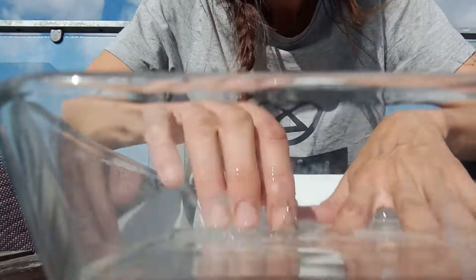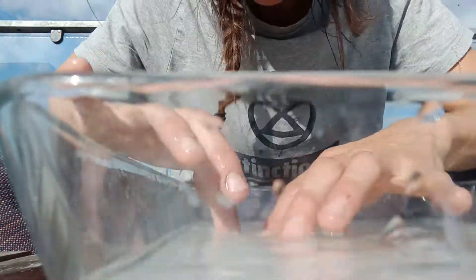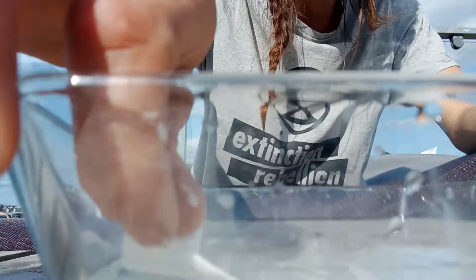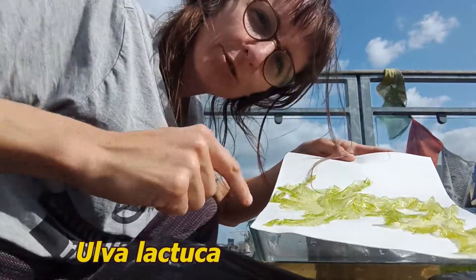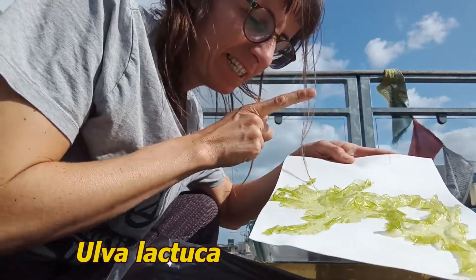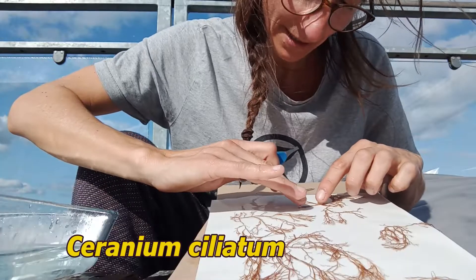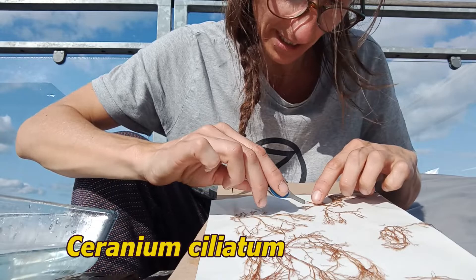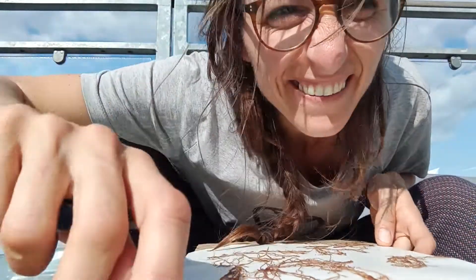Some seaweed is very delicate, so we want to dry it in its natural shape, and most of the work is done with the help of the water. Now we're taking it out of the water. We have a perfect Ulva lactuca from Anne Baird ready to be dried. The tips are also very important in taxonomy to recognize the individuals. So we have it — another one.